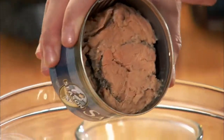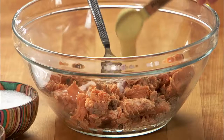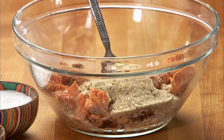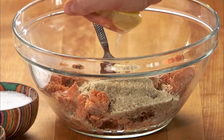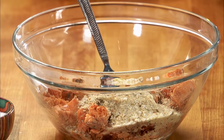In a large bowl, mix two cans of red salmon with one minced shallot, one egg, one tablespoon of Dijon mustard, two tablespoons of breadcrumbs, the juice from half of a lemon, and season with salt and pepper.